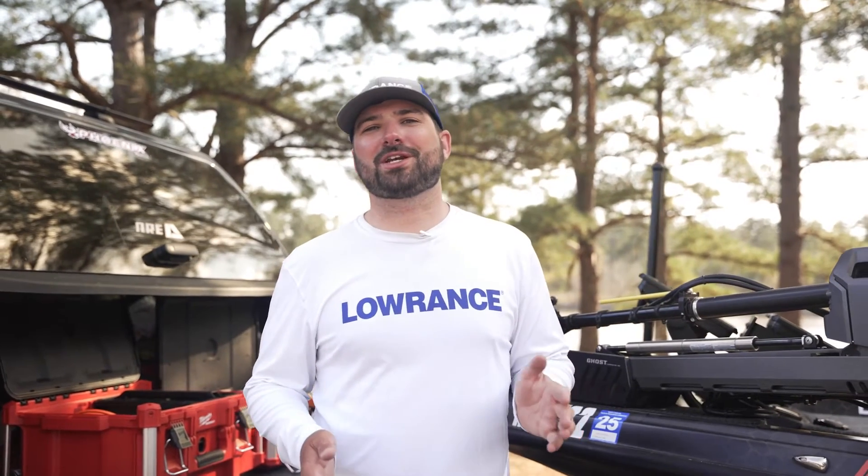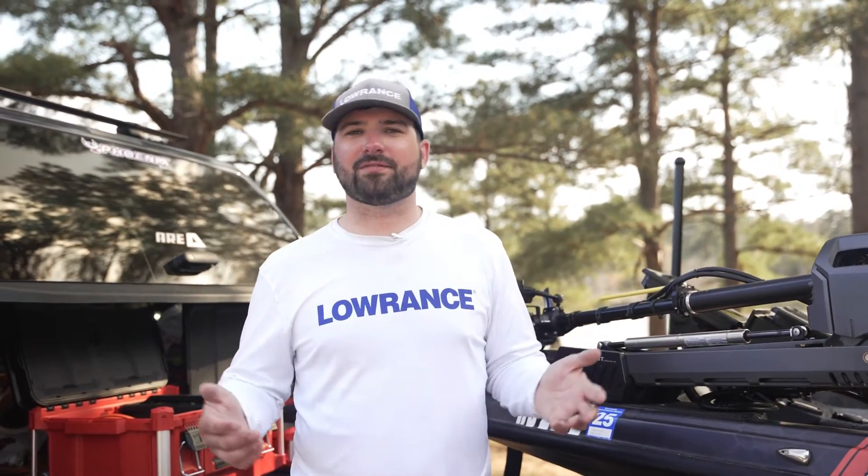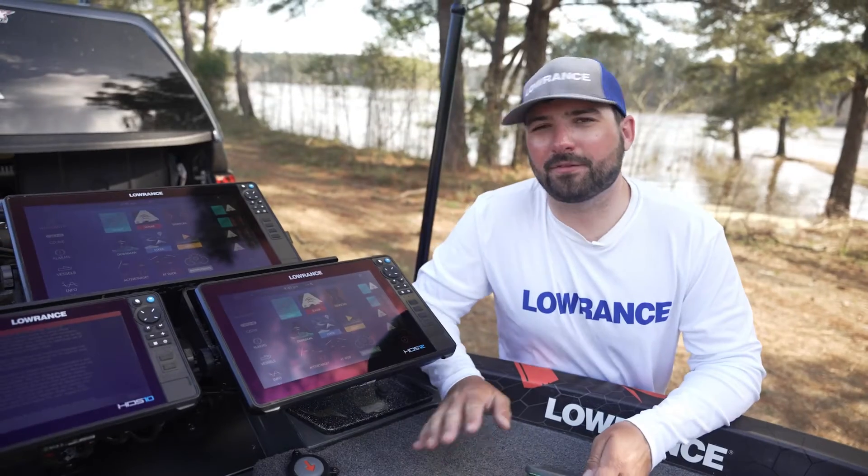What's going on guys, Mike Corvishly here with Lowrance to talk to you about how to update your Ghost trolling motor to take advantage of the new features that we have with our updates.